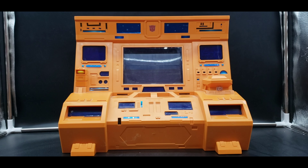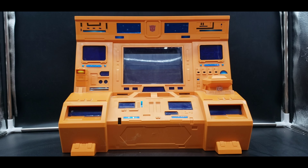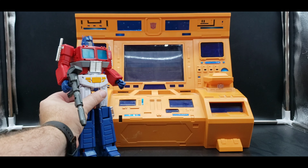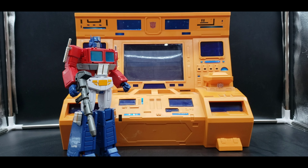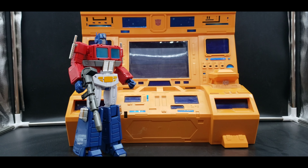If you'd like to see how big it is against a Masterpiece figure, I have my MP44 here. You can see it's a really good size — it works really well.